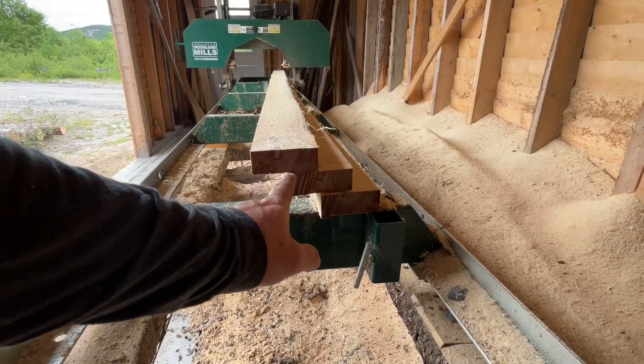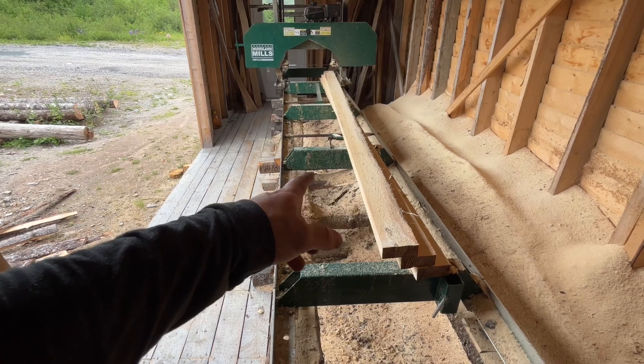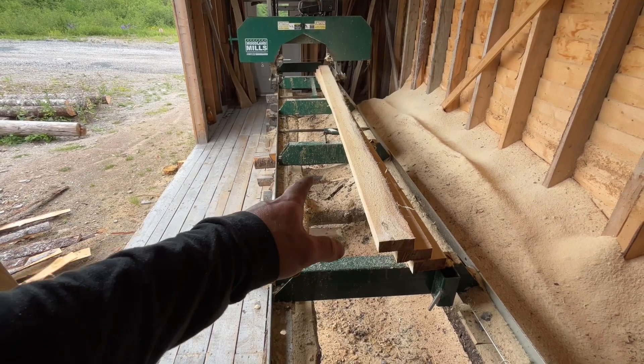All right, so there we go. We got one, two, three boards on that one log. I'm going to mill the other log off camera so I don't bore you guys too much, and I'll pick you guys back up when I got the other board milled.